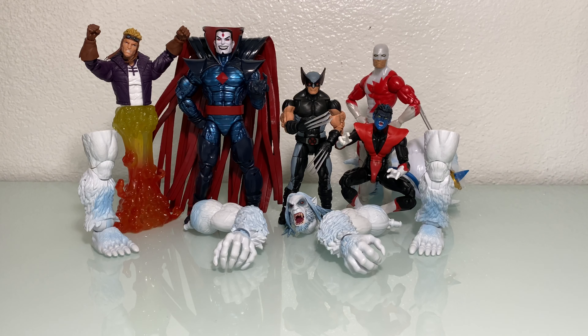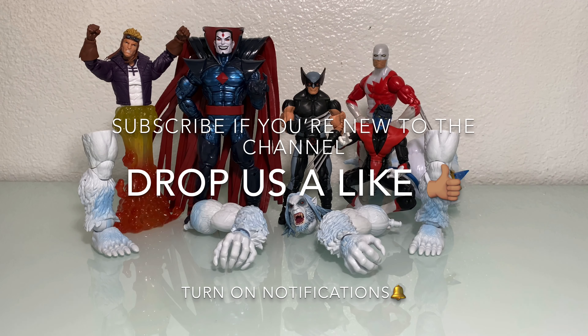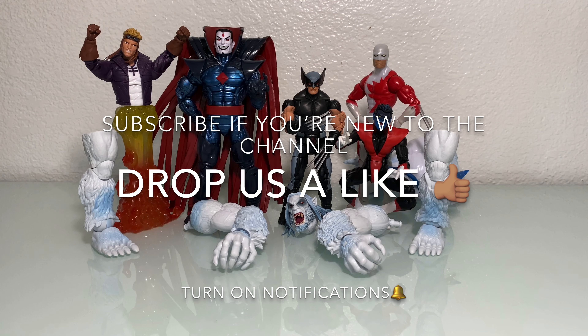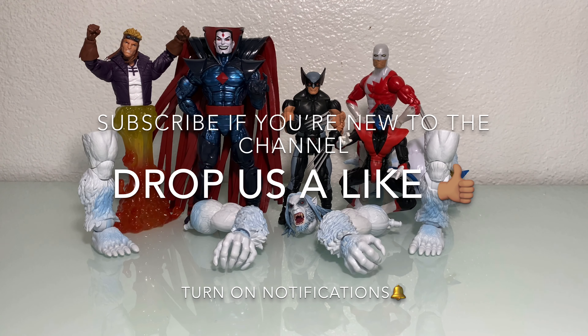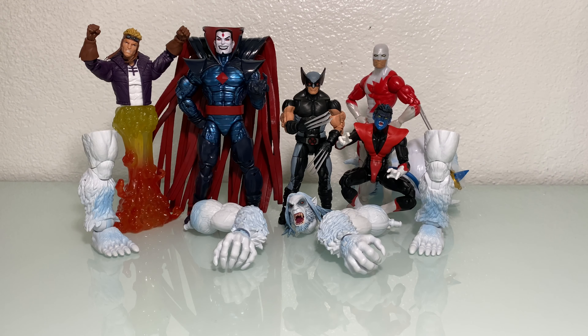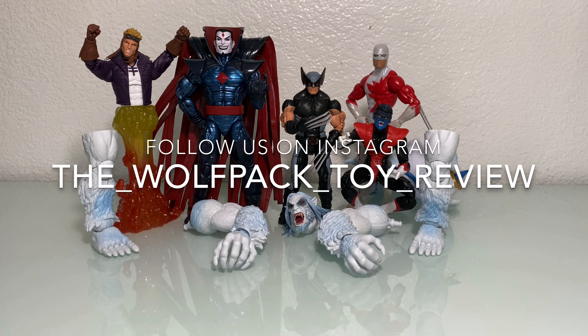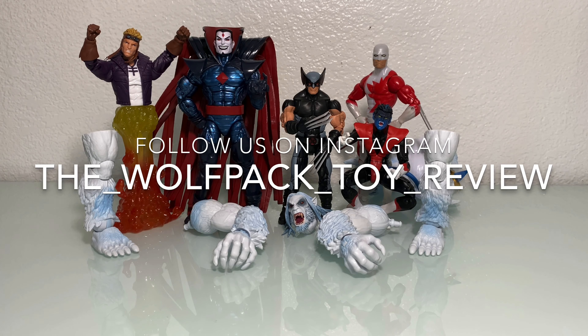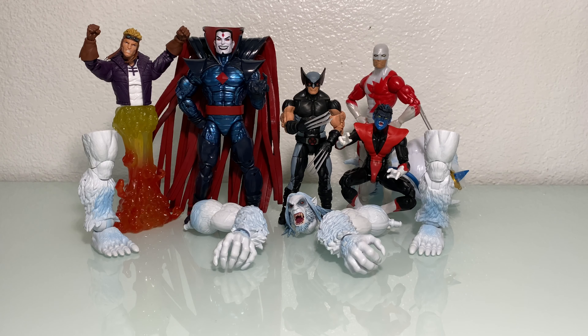Back in the studio, Wolf Packers. Before we get started, let me remind you guys to subscribe if you're new to the channel, hit that like button if you enjoy this review, and turn on notifications so you can be up to date on all our content. You can also follow our Instagram at The Wolf Pack Toy Review. We post a lot of our toy hunts in the story section whenever we come across a new figure, and we'll give you guys updates as to when a wave has just hit.